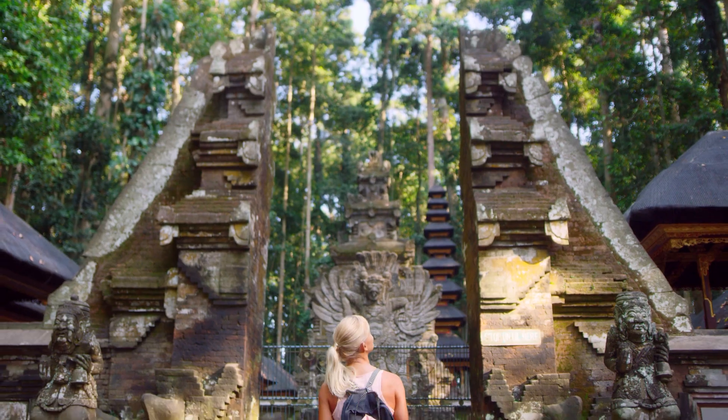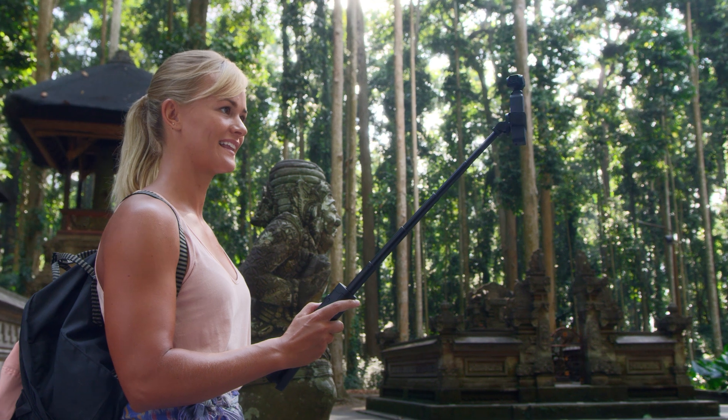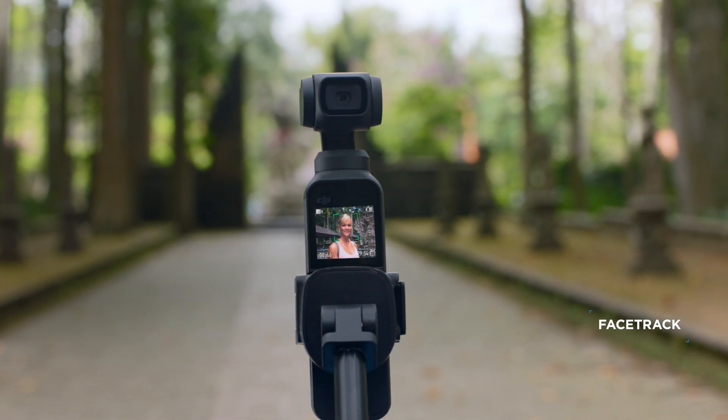Osmo Pocket is also your own camera crew. The versatile extension rod gives you even more control of your shot. In selfie mode, the camera automatically enters face track, keeping you in the shot as you explore your surroundings.